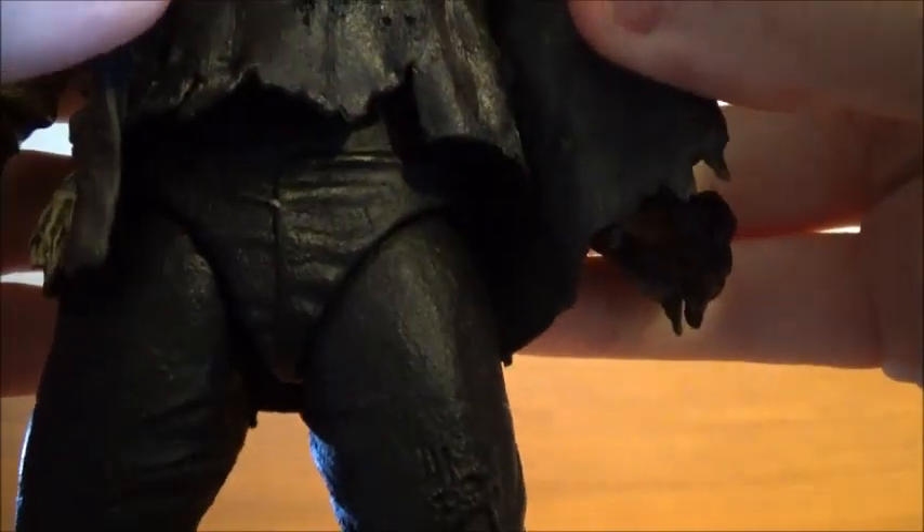His pants also have nice folds, wrinkles, and tears in them. And he's wearing his big Frankenstein boots — I like to call them Jason's Disco Boots. They have nice detail on them too, mainly just black. But this is a great figure and I'm really impressed so far.